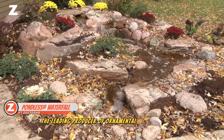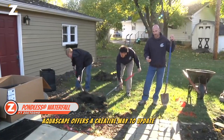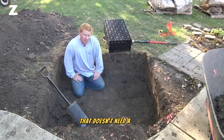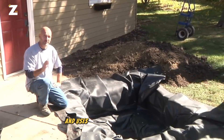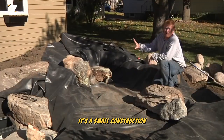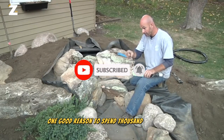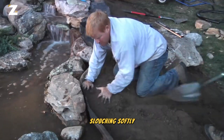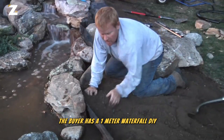The leading producer of ornamental ponds in America, Aquascape, offers a creative way to update your yard. They provide a self-contained waterfall that doesn't need a pond. A subterranean reservoir holds water and uses a pump to help it circulate. It's a small construction that fits right up against the window. One good reason to spend $1,500 is to wake up to the sound of the waterfall flowing softly. The buyer receives a 1-meter waterfall DIY kit.